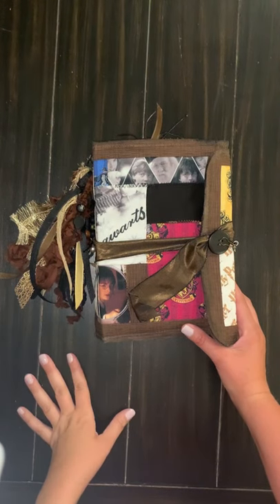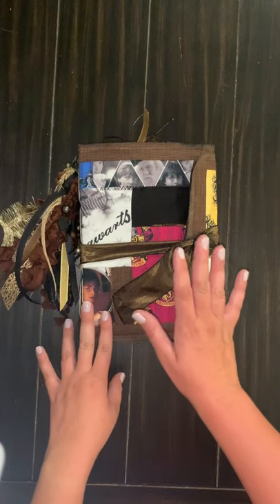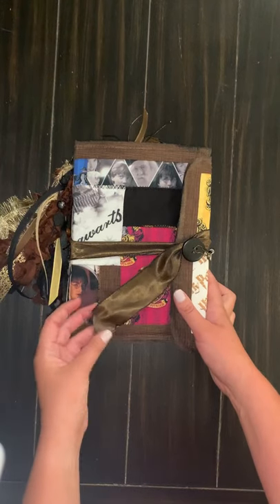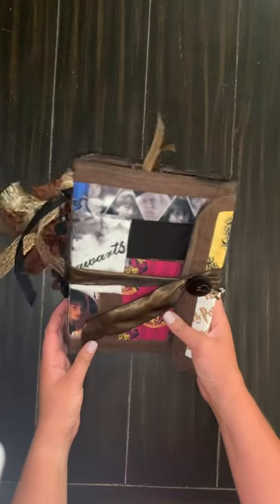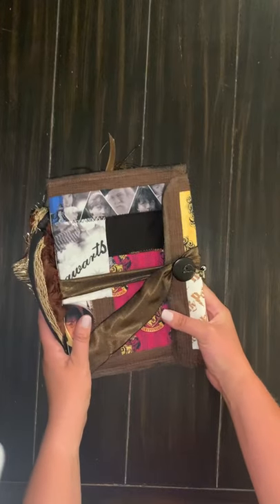Hi everyone! It's Emily here at Joyful Junk Journals and today I have for you a Harry Potter journal that I finally finished. I've been working on this one for quite some time — it's been a while since we've posted and she's finally done. I have been collecting Harry Potter stuff for years and it was fun to finally have a place to put it all.